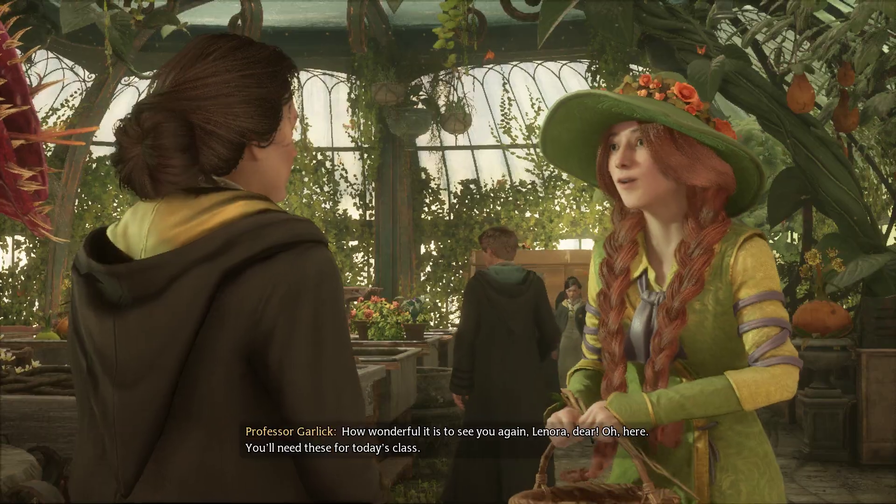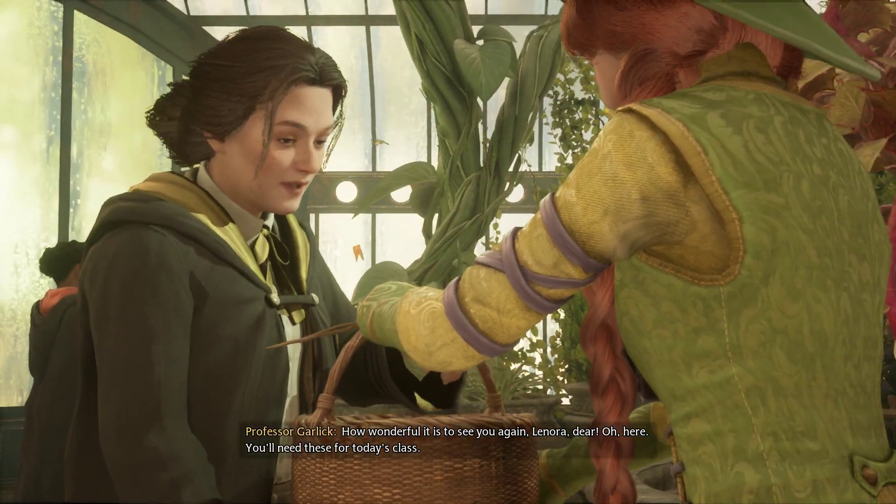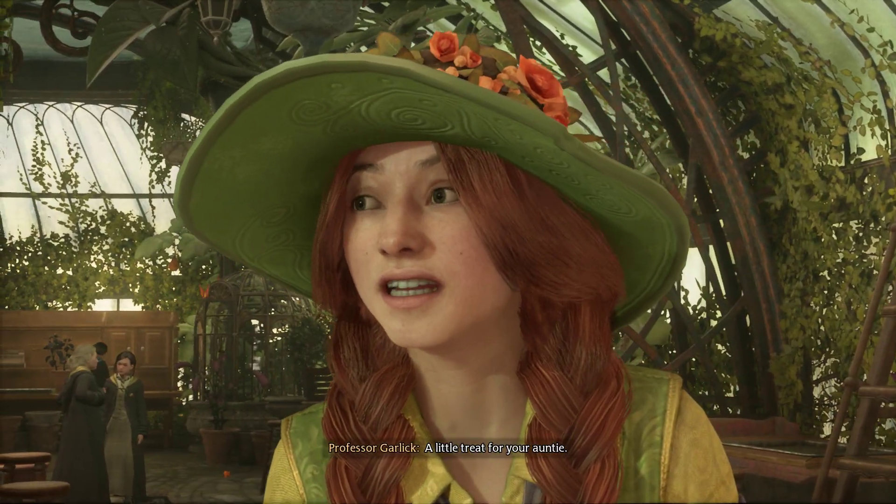Good morning, Professor Garlick. How wonderful it is to see you again, Lenora dear. You'll need these for today's class — a little treat for your auntie.